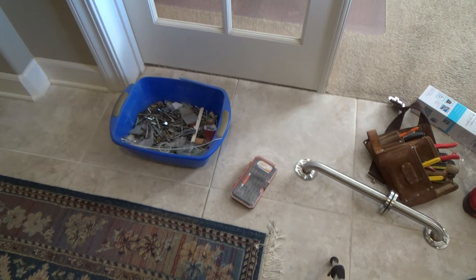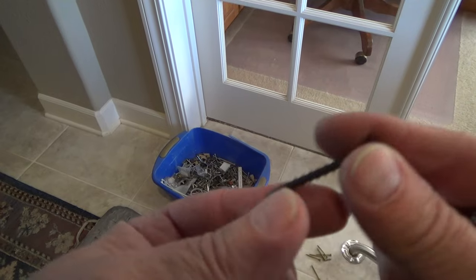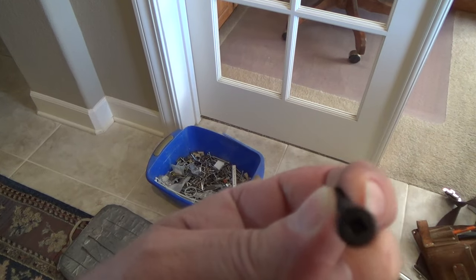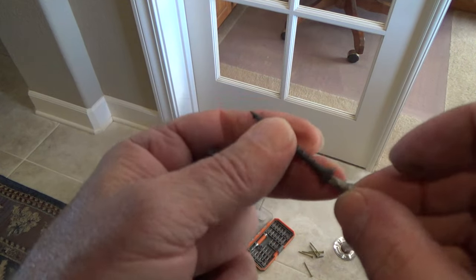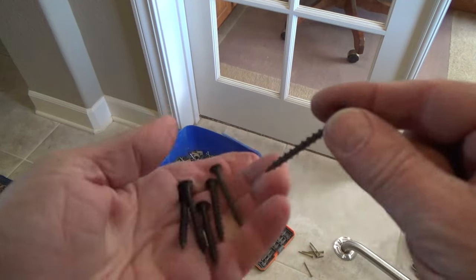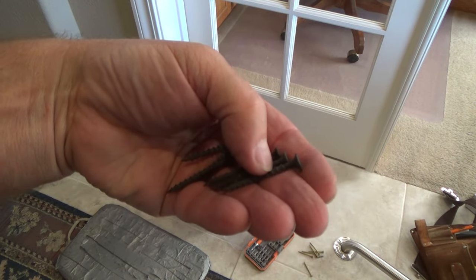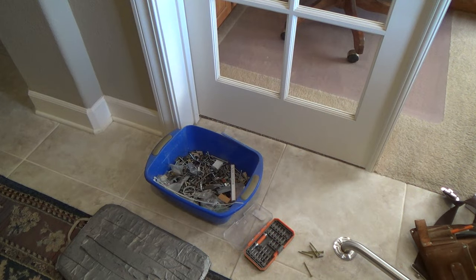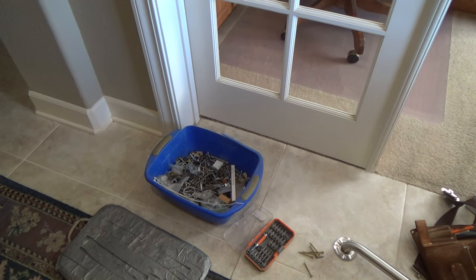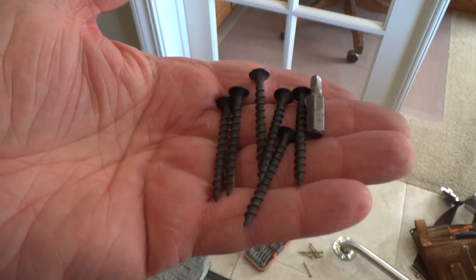Here's something I found - these are drywall screws with a square head. I happen to have some square driver bits and it fits right in there. I think I'm going to use these. They'll go through a half inch of sheetrock and the rest goes into wood. The grab bar is vertical so there's not going to be that much weight on it - nobody is ever going to pull it out of the wall.